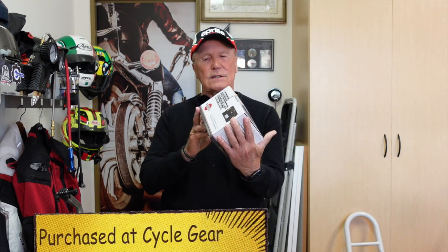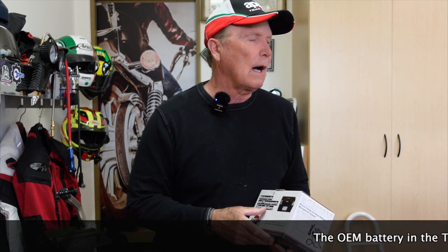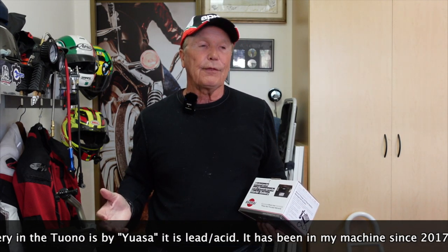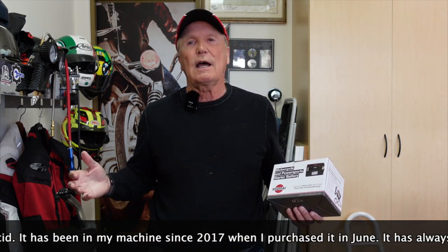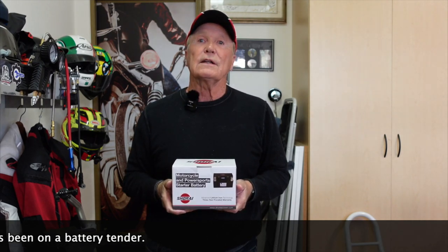I decided to bite the bullet and install a lithium battery for the Aprilia — Tony Thunder. I've had a lithium battery in the Ducati ever since I got it. One of the really good mods Jarrett put in was a lithium battery — it's been great, not a single issue. I've had the UASA lead-acid battery in the Aprilia on a battery tender ever since I bought it, but they only have so much life. So we're going to do an unboxing, then an install, then a start — and hopefully you'll hear Tony Thunder roar.